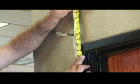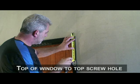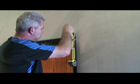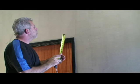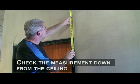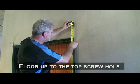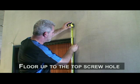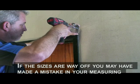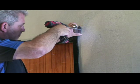Move over to the other side of the window. Using the previous measurement from top of the window to the top screw hole, mark the wall where the top screw hole of your bracket will be. Next, check the previous measurement down from the ceiling to the top screw hole. Lastly, check the measurement from the floor up to the top screw hole. All of these sizes should be close to the nearest eighth of an inch or so. Mount your second bracket using the top screw hole only.